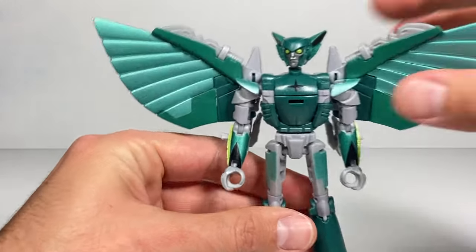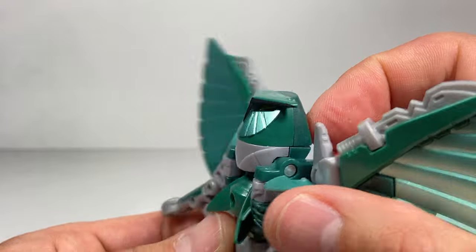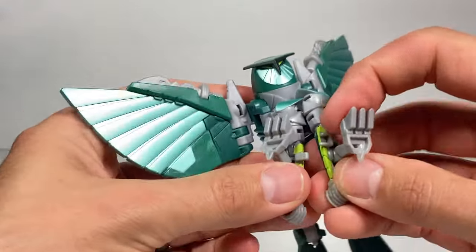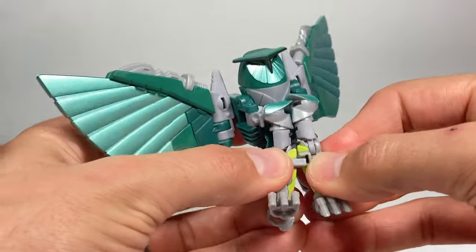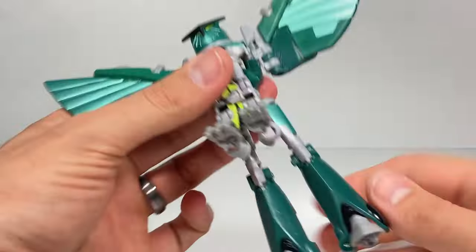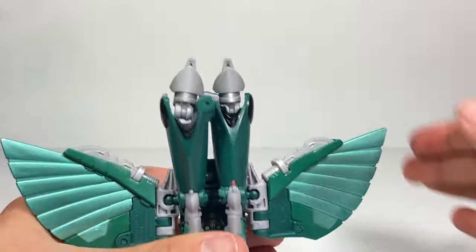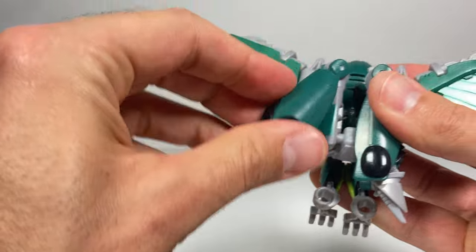Now for the transformation. We want to take the head and rotate it around like this, so we have this really awesome looking head here — a very different looking owl head. Then we take the shoulders and rotate them in. And then we have to connect and get these owl legs out of the way so the legs stay together for the owl form — slide those in. We have to get these robot legs out of the way, so what we can do is rotate everything up like this. We can pinch together the feet, and then rotate all the way down like this.